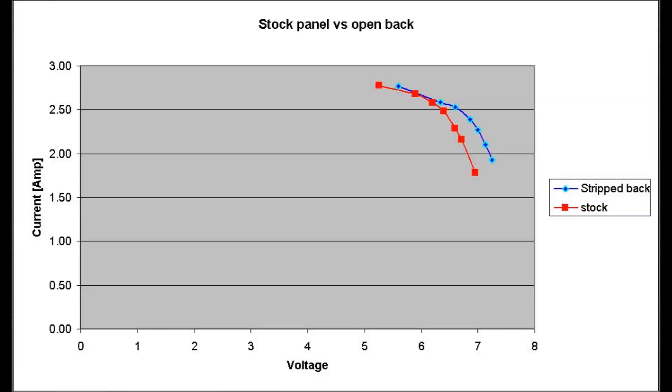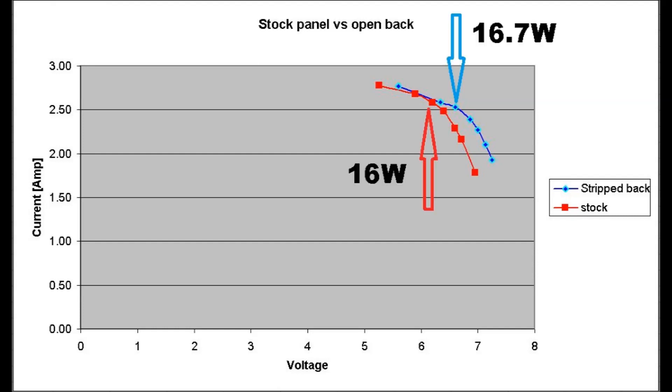I followed exactly the same test procedure as in my previous videos using the hot wire cutter, so I'm just going to get straight into the results. The stock panel is in red and the stripped-out panel — being the cooler of the two — is represented in blue. Maximum power points are at 16 watts and 16.7 watts, and quite noticeable is the higher voltages at which the cooler panel performed.